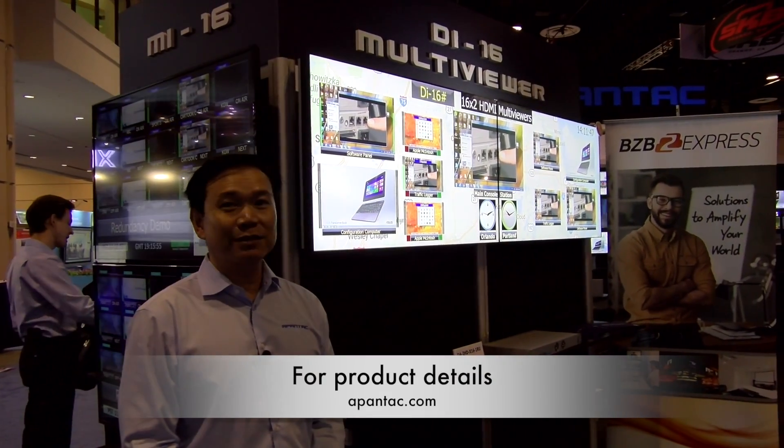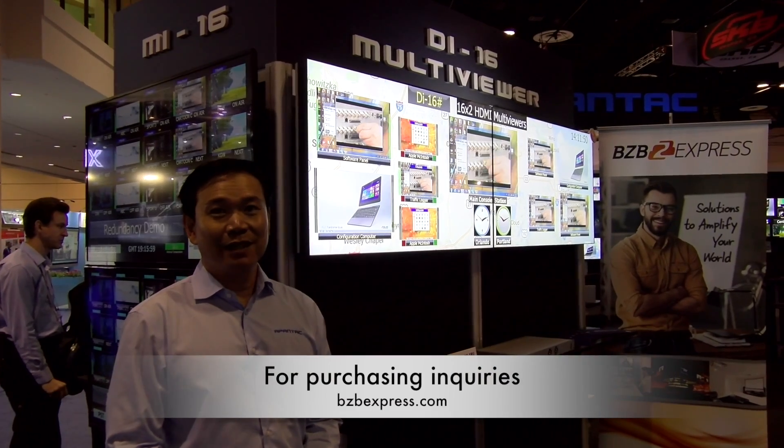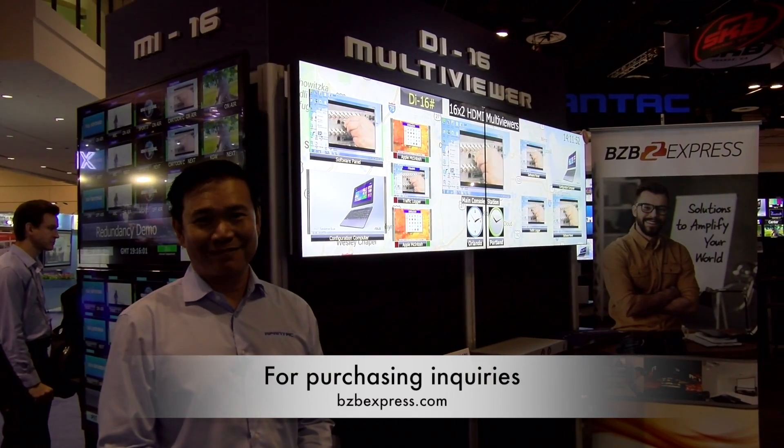You can find out more about this product at Apantac.com and also at VZB Express. Thank you.